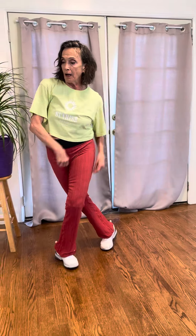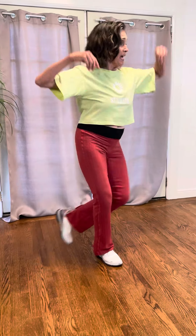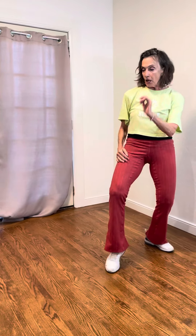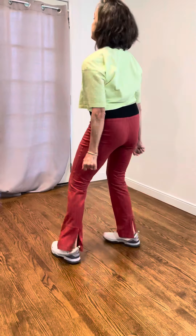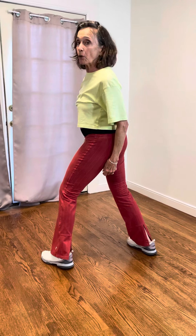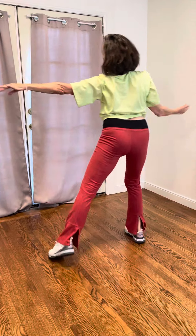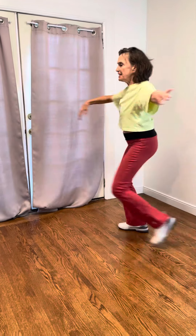Now you're going to cross in front — four five six. Now kick ball change, kick ball change, into those hip rolls again — three four five six seven eight. Then we start right into the verse.